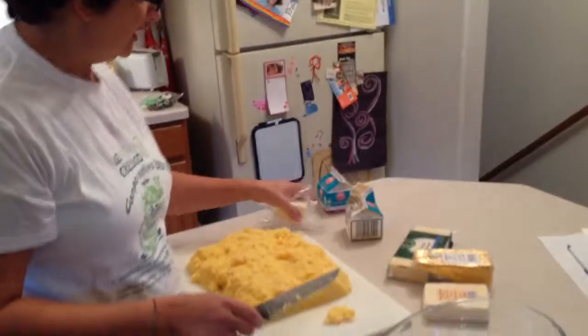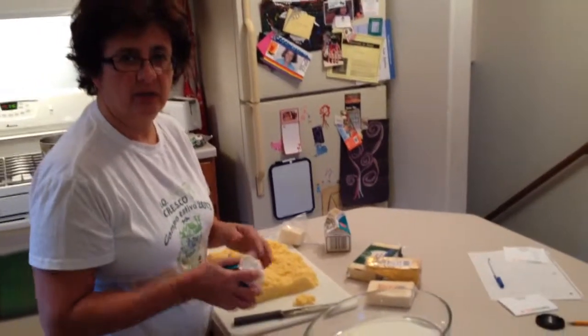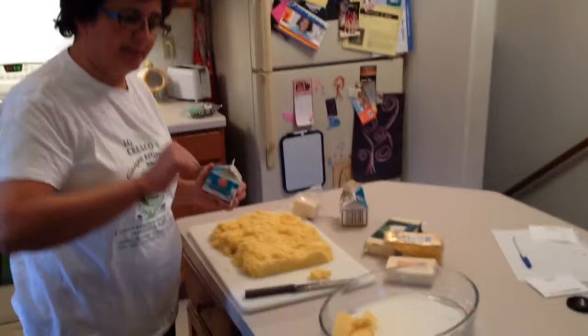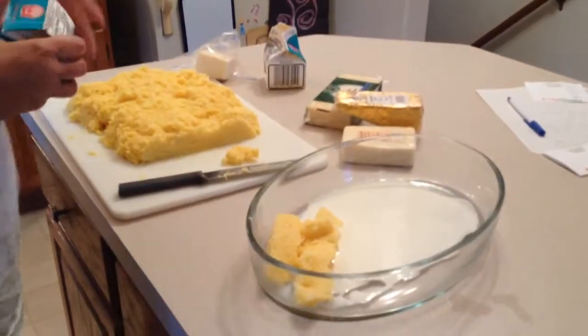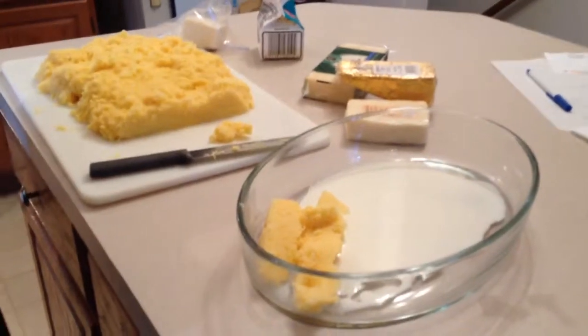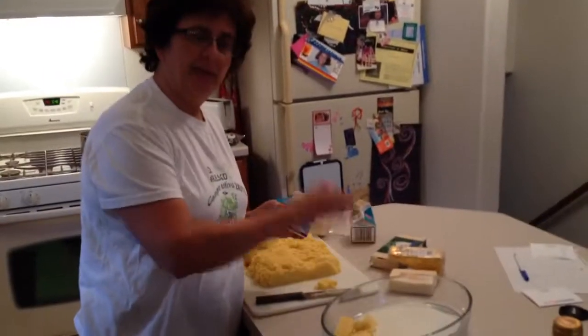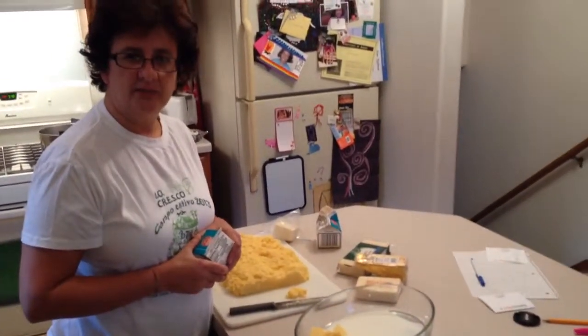In the end, to keep it all nice and moist, you put some cream all around. Then you do one more nice grating of pecorino on top, and you put it in the oven at 350–360°F for about 20 minutes, no more, so that the cheese melts, the top gets nice and crunchy, and you are all ready to eat.